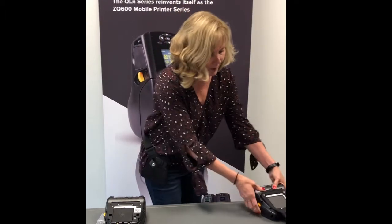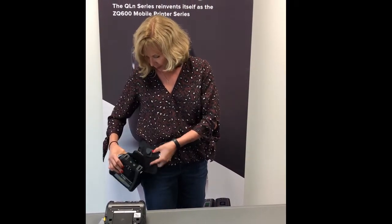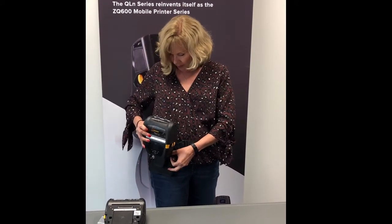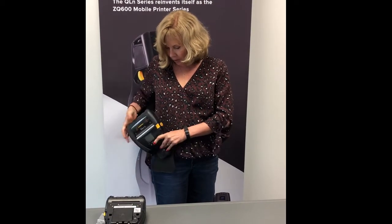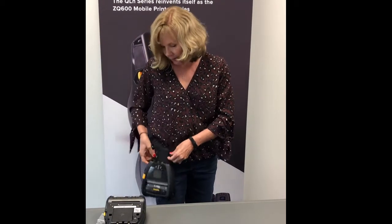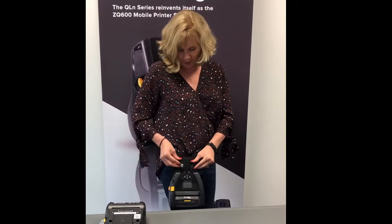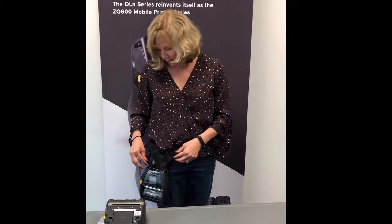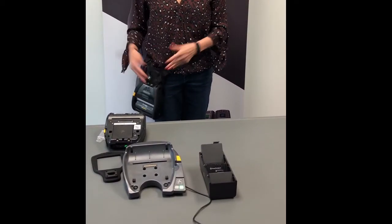Then you take your printer — I've already put this on the printer for purposes of quickly showing you. You want to make the two D-rings together, like this, make them together, and then turn it. Now it's securely on the belt holster. You've got your two little snaps here to snap it on. Basically what you can do now is easily walk throughout your facility, print and apply a receipt, and you're hands free.